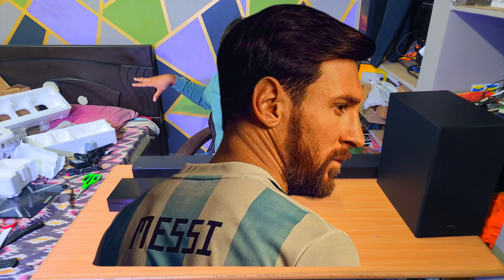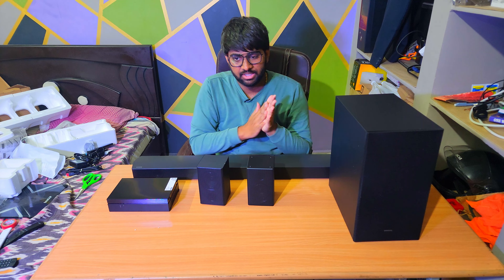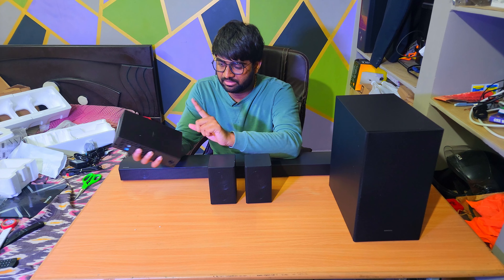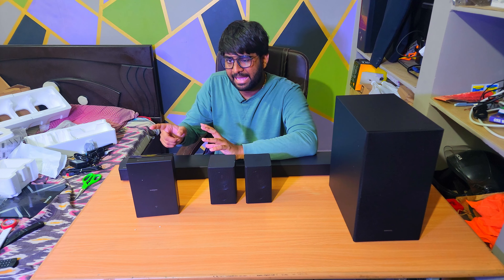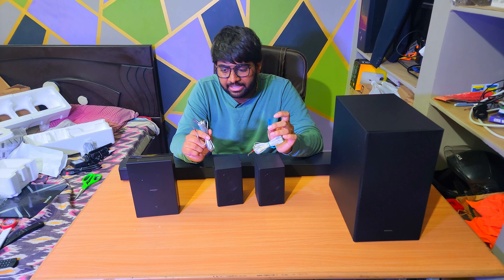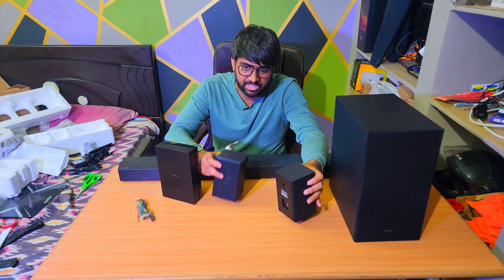We have a couple of batteries and a remote. This remote looks exactly the same as Samsung TV remotes. I have them here — this is the Samsung monitor remote, this is the Samsung TV remote, and this is the soundbar remote. They all look similar — volume up, volume down, same layout. We're also provided with one HDMI cable.